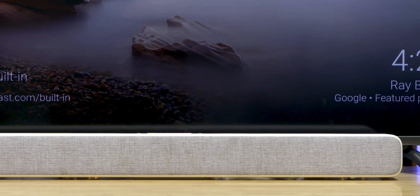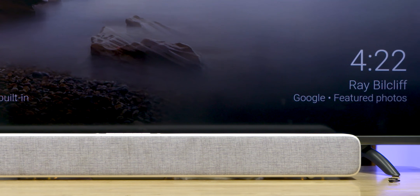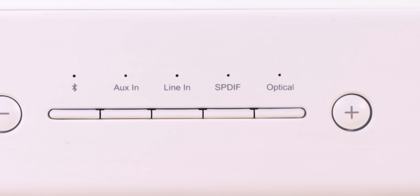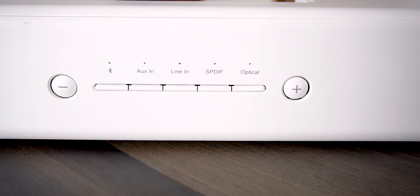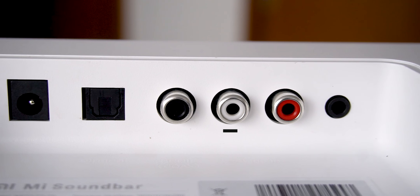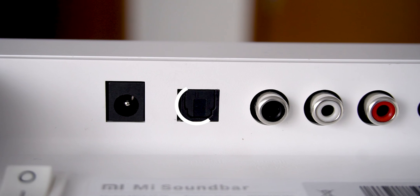So in the Mi soundbar, you have a white polycarbonate finish. You have a grey frosted fabric on the front. There is also a Google Home effect. You have to switch to various inputs on the top. There are LED indicators on these buttons. There are two volume buttons and the Mi logo on the right-hand corner. So if you want to use the wall mount option plus regular I/O.